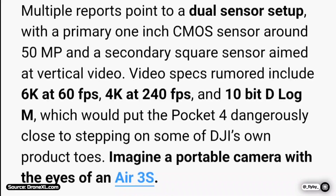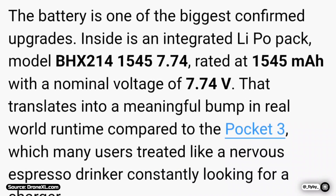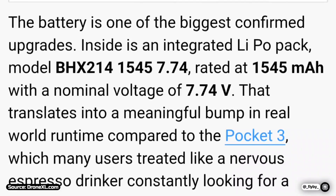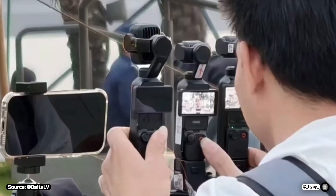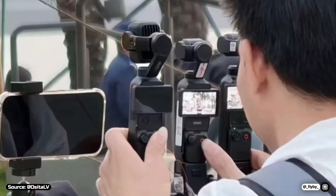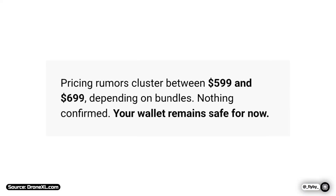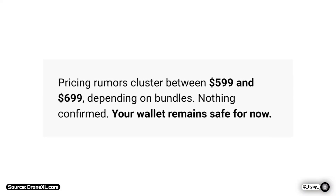With 10-bit and D-Log M support, the battery will also be upgraded from 1300 to 1545 milliampere hours. Considering how powerful this camera appears to be, the price could also be higher – according to Drone XL, it will range between $600 and $700 depending on the bundles.